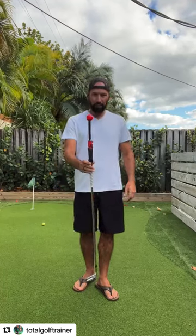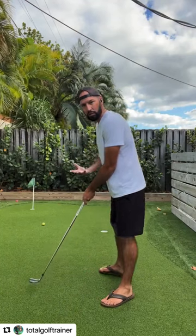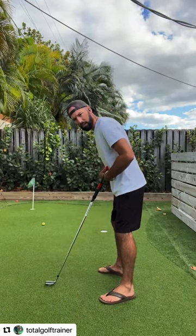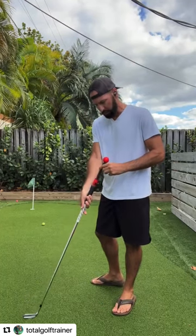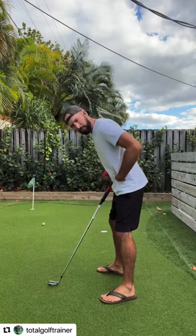I've got my TGT V2 with my medium training rod and I did a video just to work on the takeaway. I have the V2 set up here where it's touching my stomach. We have different length training rods, and you can also bend the training rods so it'll contact you in a little different place.